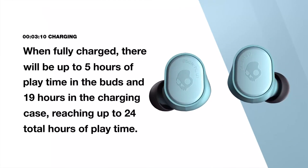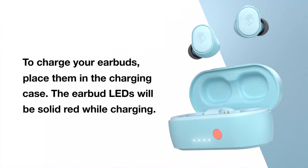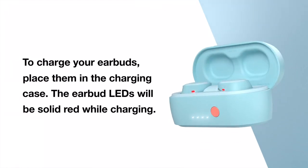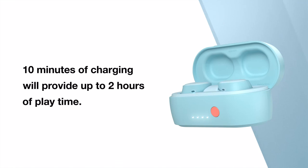When fully charged, there will be up to five hours of playtime in the buds and 19 hours in the charging case, reaching up to 24 total hours of playtime. To charge your earbuds, place them in the charging case. The earbud LEDs will be solid red while charging and will turn off when fully charged. Ten minutes of charging will provide up to two hours of playtime.